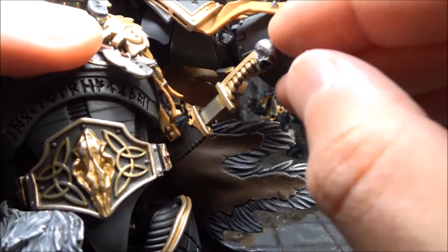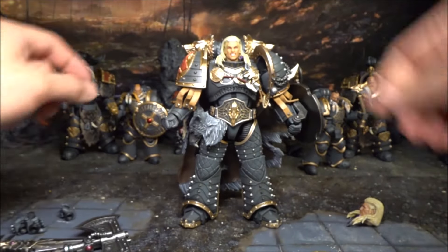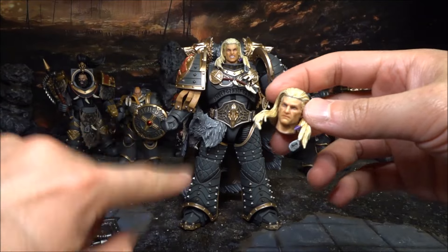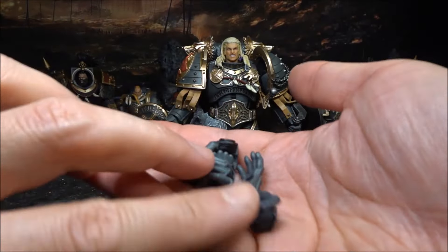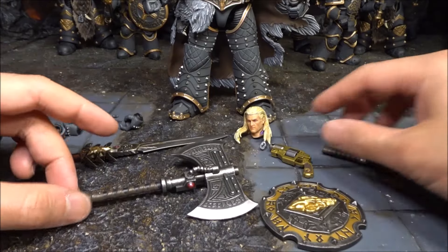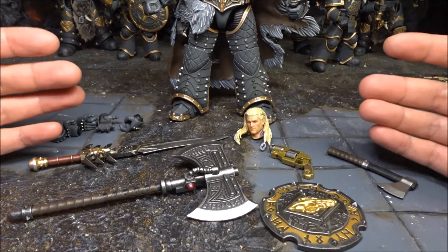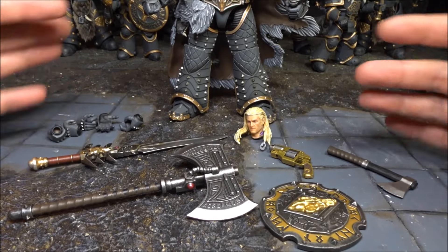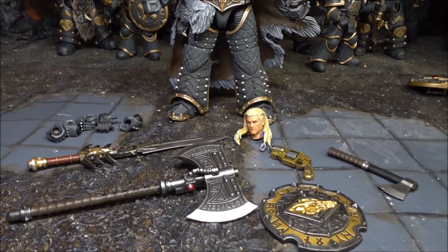The other accessories include a head, which I'll go through together with the figure details, and extra exchangeable hands. So you can see in this figure there are so many accessories given to you. Don't forget this figure is actually the same price as the Guilliman, which doesn't have as many accessories - so this is really really good value.